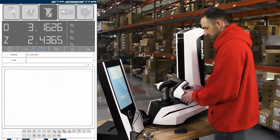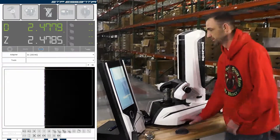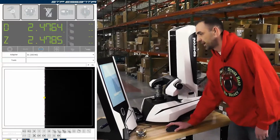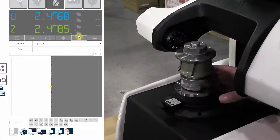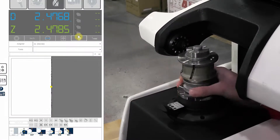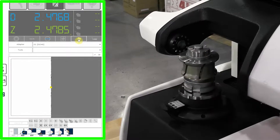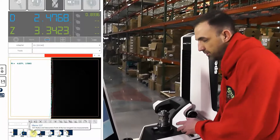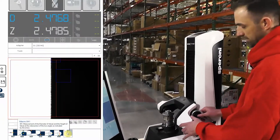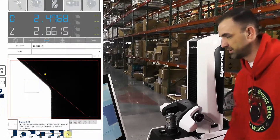First, with the machine we're going to come in and get the tool into view. We're going to select our macros for our diameter. We're going to select our max view. We're going to spin the tool 360 degrees, and then we're going to freeze our diameter. We're then going to turn our max view off. We're going to select our macro for this profile, which we're going to grab an intersect.